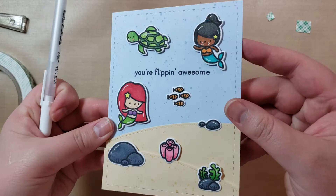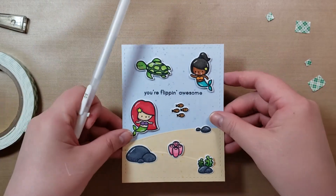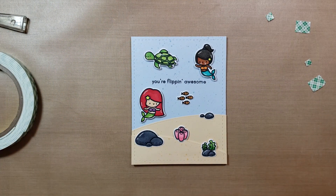And that'll be the card, so I'll show you it up close. And that is all. Thank you for watching and I will see you tomorrow. Bye.